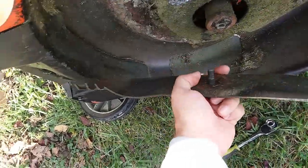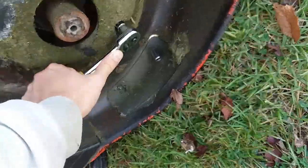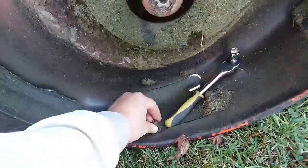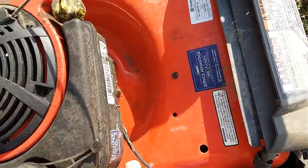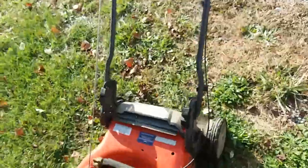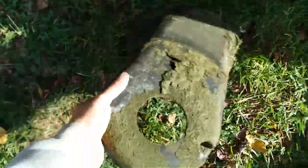I usually just pull the whole assembly off and set it aside. There's just a bolt on the bottom and then a couple of nuts on the top we've got to take out. And now this bottom piece should pop out — and that already fell out. Set that aside.